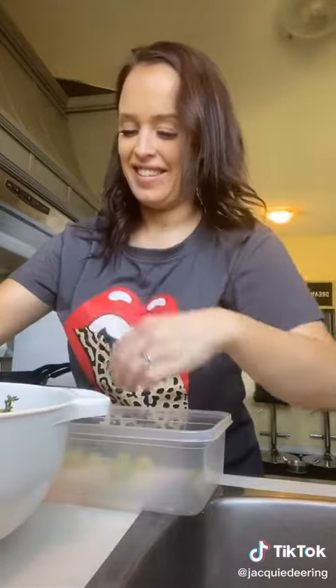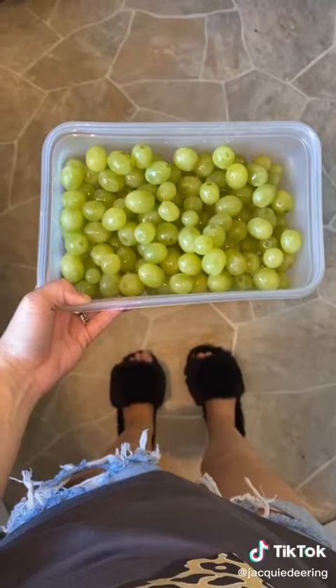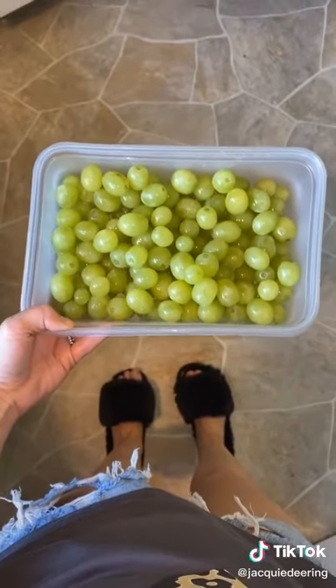Then you're going to take them all off the vine — or the little thing it's on, it's not a vine, but you get the idea — and put them in a container until it's all done. It took me about two minutes because I'm a ninja.